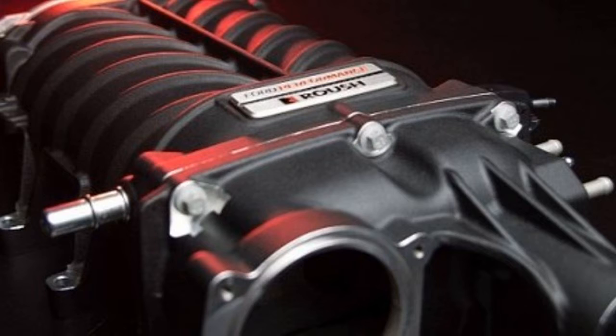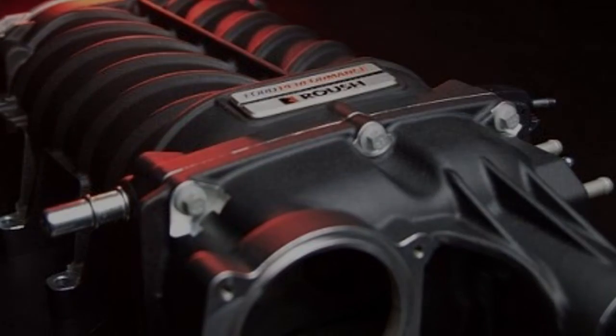The kit is rated at 700 horsepower and 610 pounds-foot of torque for the Mustang GT, and 640 horsepower and 600 pounds-foot for the F-150. That is with 93 octane and 12 psi of boost. On the Mustang, the kit can be installed on either the 10-speed automatic or 6-speed manual transmission.